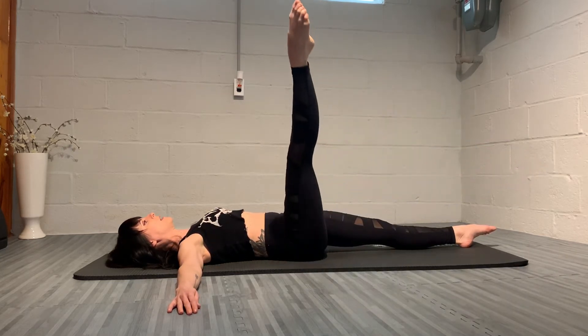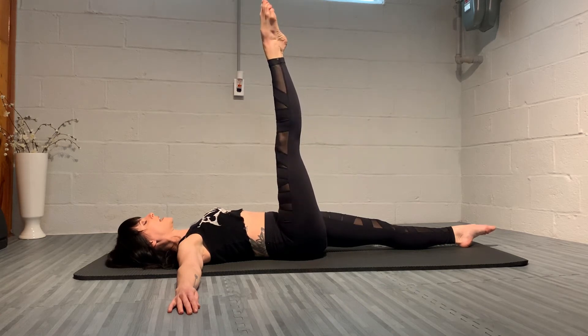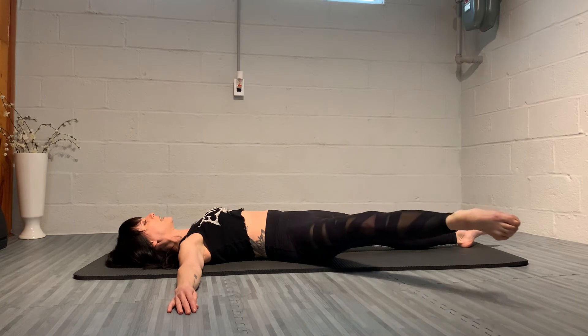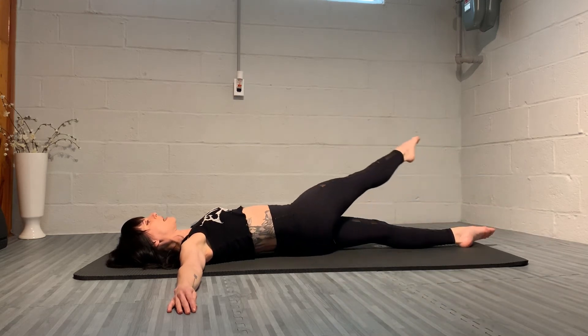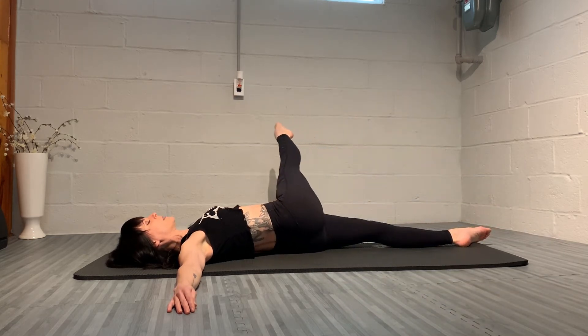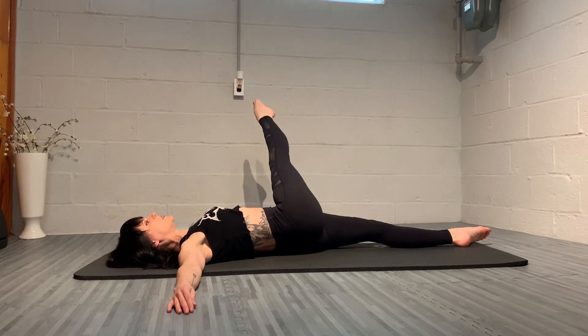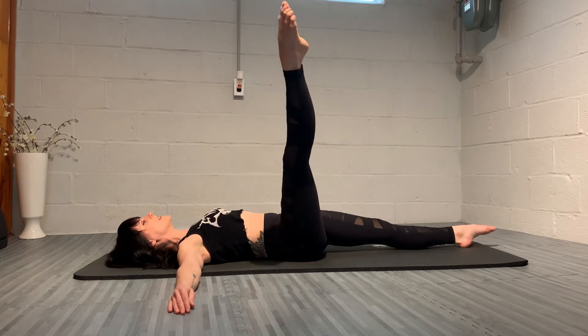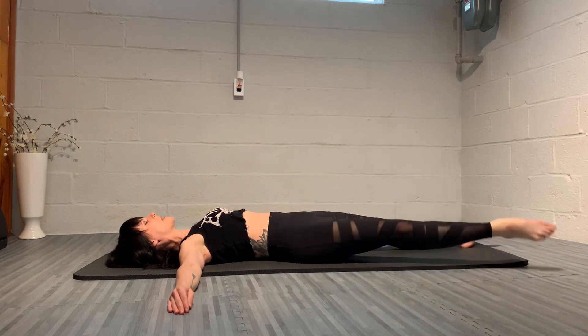Now we're going to reverse it. As the weight of the right leg goes to the side, keep stretching through the left leg to anchor the left hip onto the floor. Hip comes off, leg goes to the side, and we use our obliques to pull the hip back onto the mat, leg follows. One more time this way.